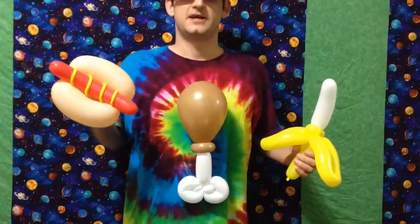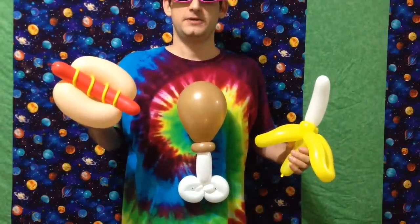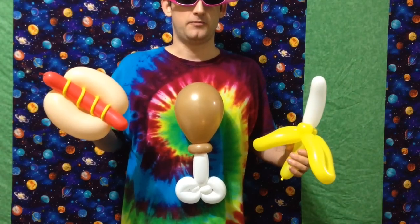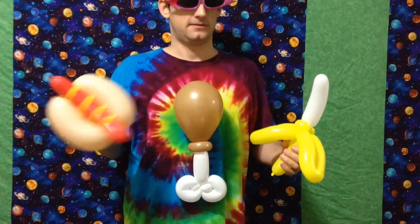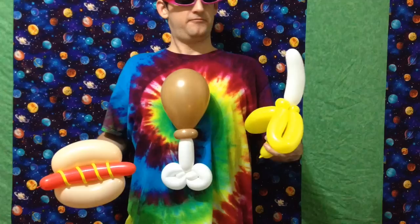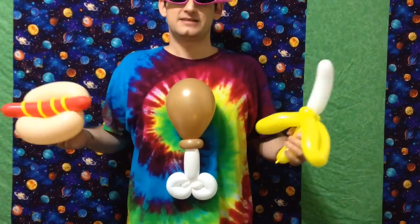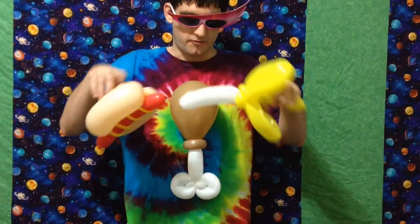Hello, this is Sage, the Balloon Sage, and welcome to another lesson in my Balloon Twisting Food Series. Today I'll be teaching you three easy balloon food models based on edible items with some aesthetic personality: the meaty turkey leg, the half-peeled banana, and the classic hot dog with mustard. These designs are a cakewalk, so let's jump right into it.